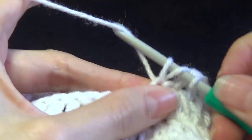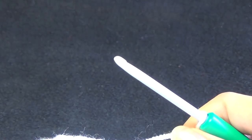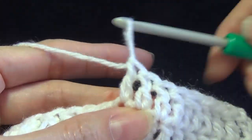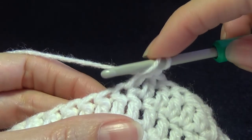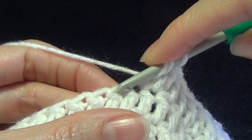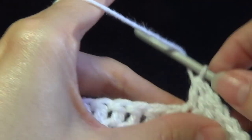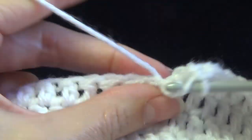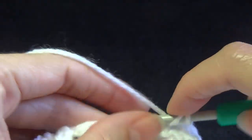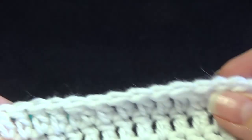Work four more double crochets and then work a decrease: go into the stitch, pull up a loop, pull through two, leave those two loops on your hook. Yarn over, go into the next stitch, pull up a loop, pull through two, and then pull through all three. Repeat that around, decreasing in every fifth stitch, until we get back to the beginning.